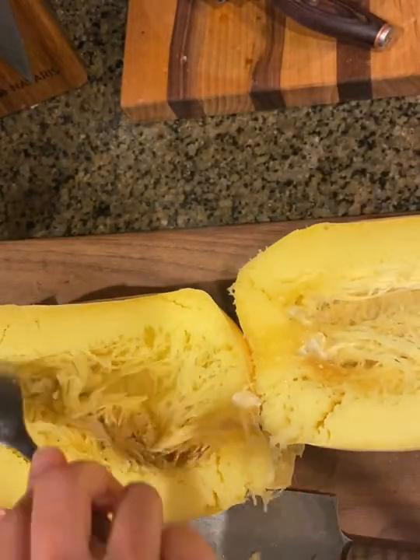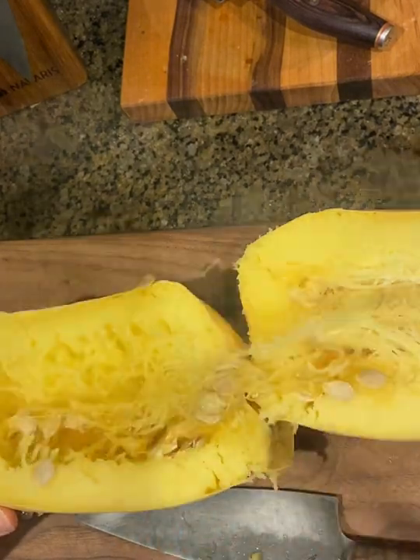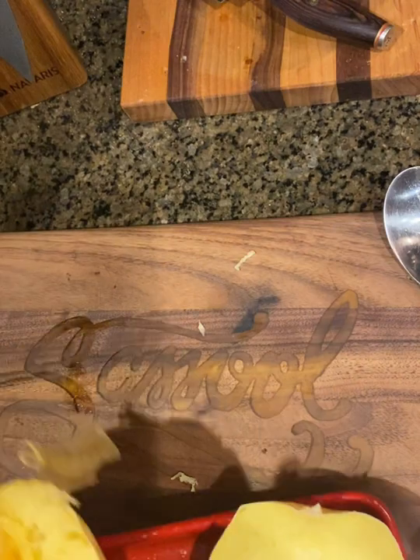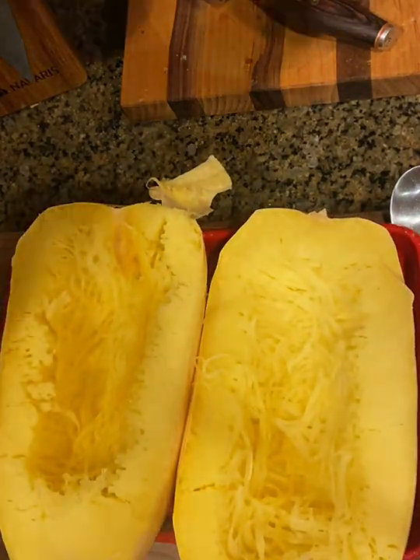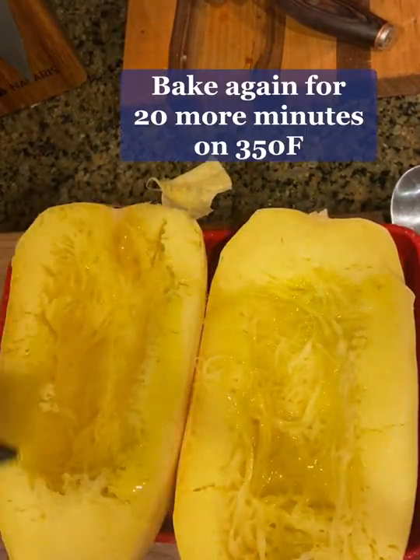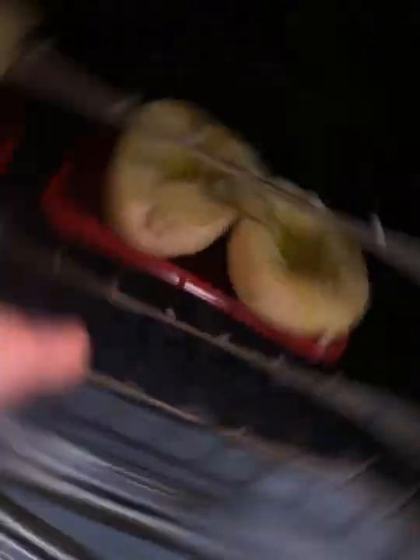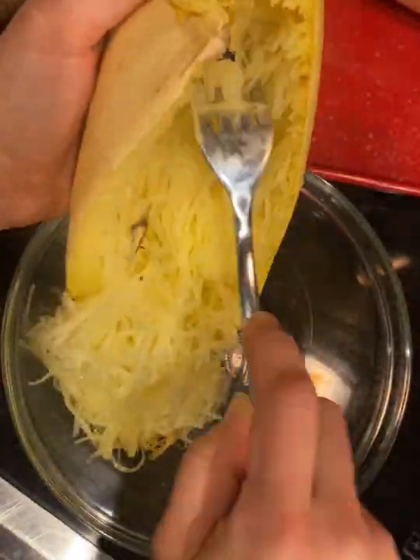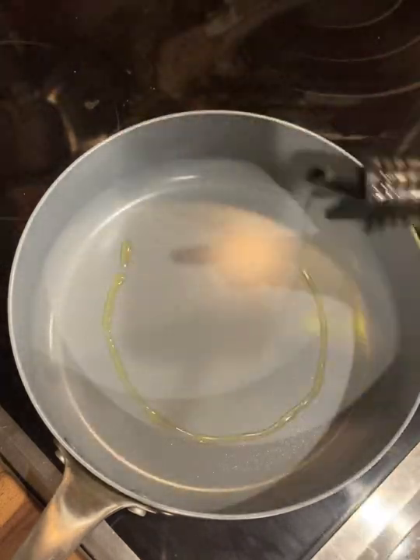After you've baked your spaghetti squash whole for 40 minutes, remove the seeds from the center of the squash and then put it back in the oven with a little drizzle of olive oil and a sprinkle of salt. Use a fork to easily scrape the spaghetti squash into a bowl and set aside while you cook the rest of the dish.